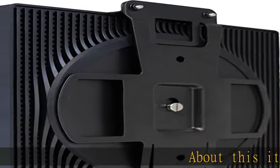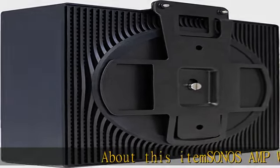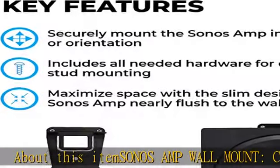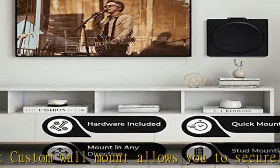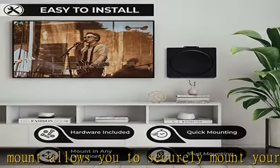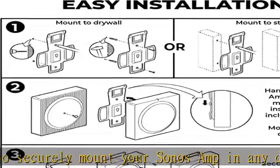SONOS Amp Wall Mount. This custom wall mount allows you to securely mount your Sonos Amp in any direction or orientation. It includes all necessary hardware for drywall and stud mounting, as well as a visual step-by-step instruction manual.